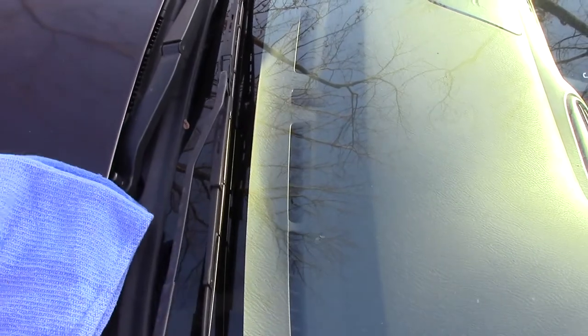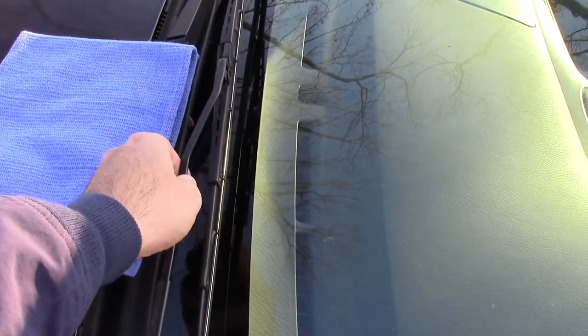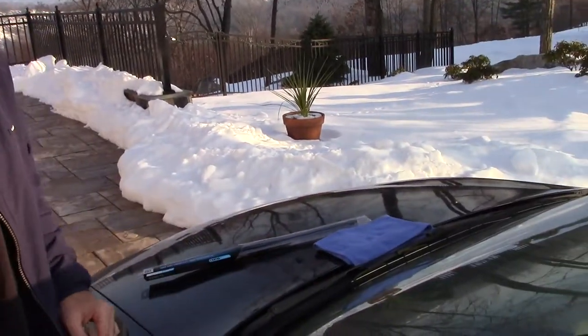So when you're ready to begin, just have some kind of cloth or rag in place so that if this were to slam down, you have something to protect your windshield. Let's go ahead and begin — we're going to start with the driver side.